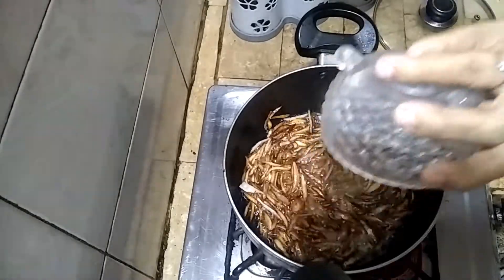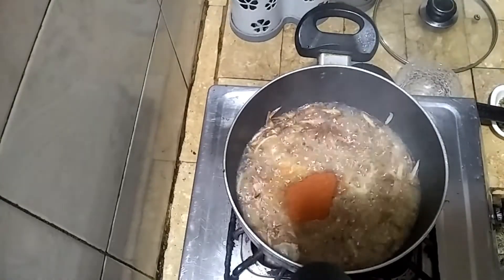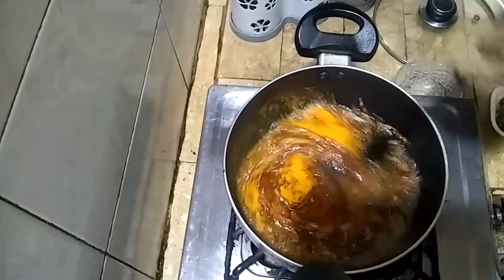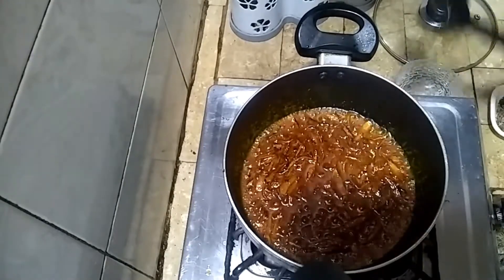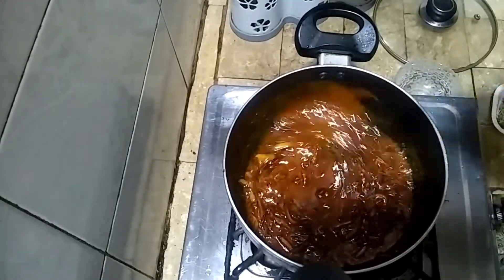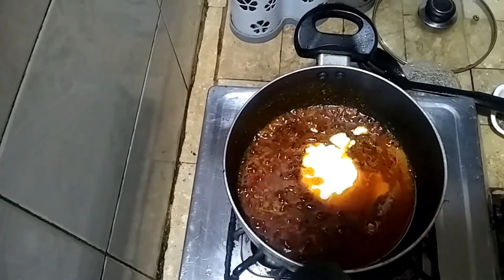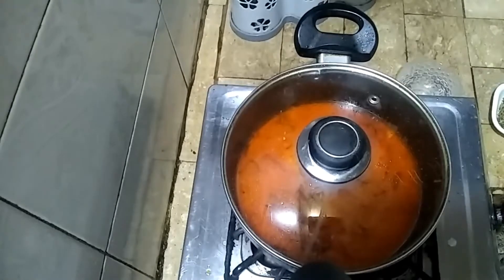We will add the paste and cook until a little brown. Then add salt and mix it into the flour. Add salt and mix it in a little bit. Cover it for 5 to 10 minutes.